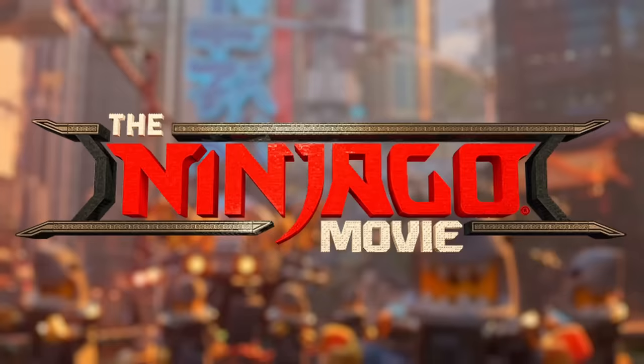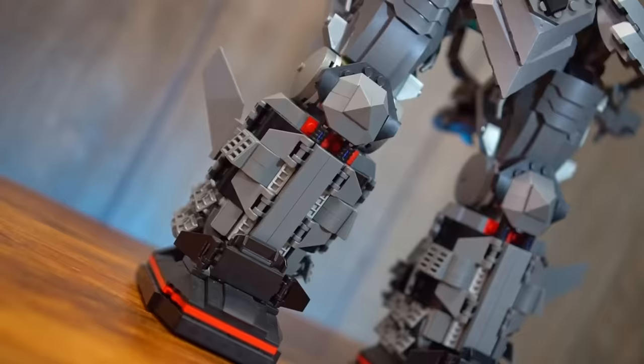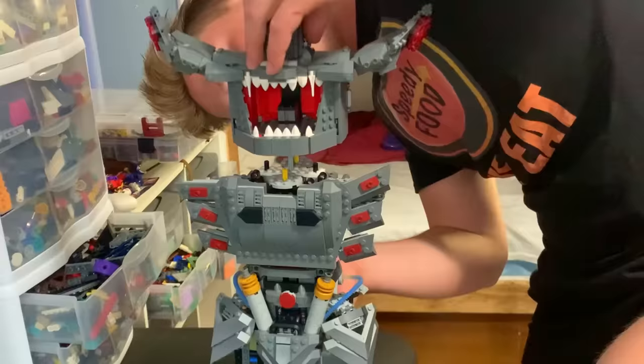Five years ago on September 22nd, the Lego Ninjago movie hit theaters, and in order to celebrate it, I'm going to make a massive Garma Mecha Man MOC. In the movie, this thing is massive, and to recreate it in Lego is going to be quite possibly the hardest thing I've ever had to build.